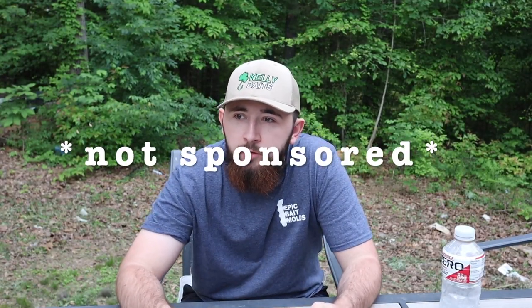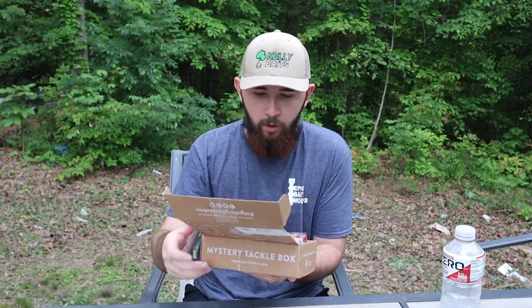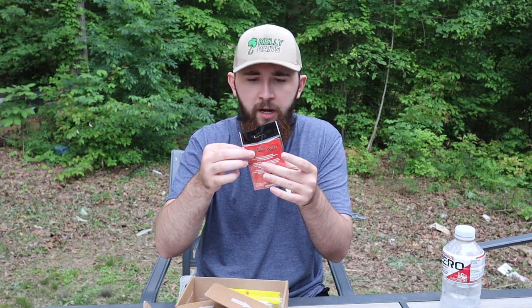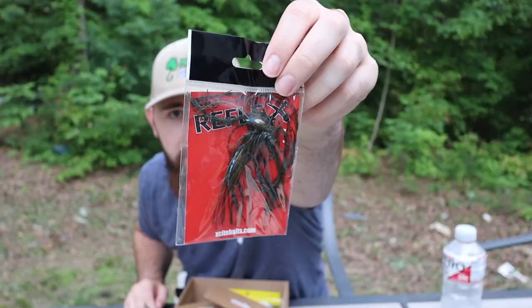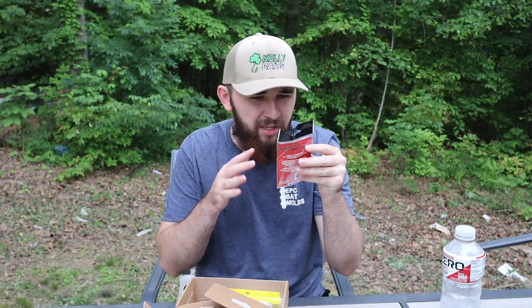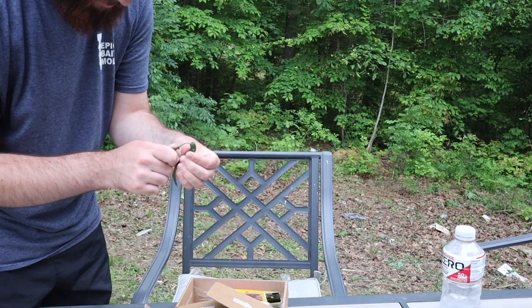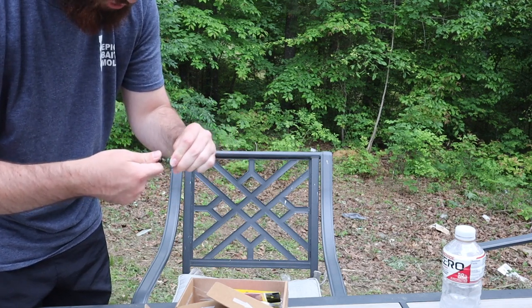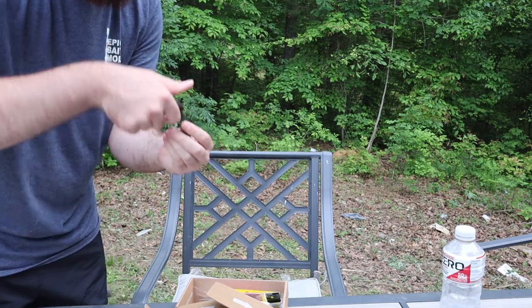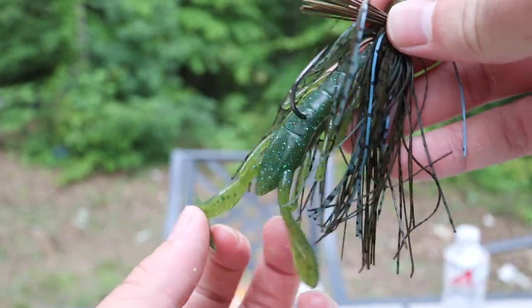I've been subscribed to Mystery Tackle Box for almost three years now, I'm always excited for it. Opening it here with you guys. First off we got a Reflex Skipping Jig — always need one of those, especially this time of year flipping around beds and stuff. Nice little bluegill natural color. This with the Kelly Crawl on the back — I'm gonna go get one just to show you. There it is — that Reflex Jig with the Kelly Crawl in Kentucky Bluegrass.